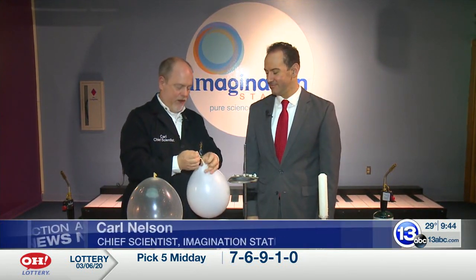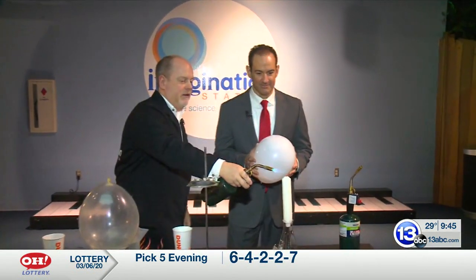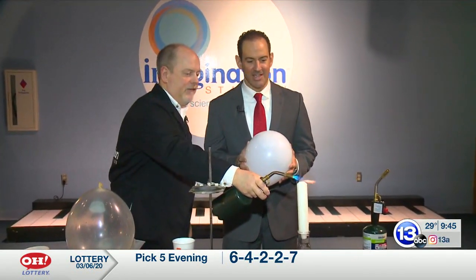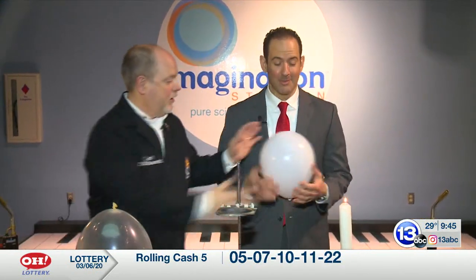So I have a regular latex balloon here. I'm going to give this to you. Hold that for a second. Got a candle here. Do a simple little experiment. I think I know how this may end. You should put your safety glasses on. We got a balloon — probably a good idea.